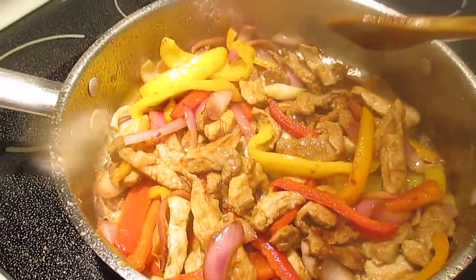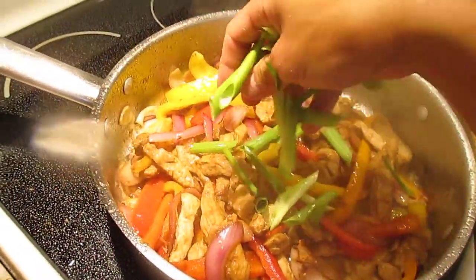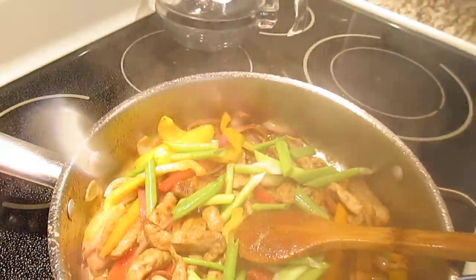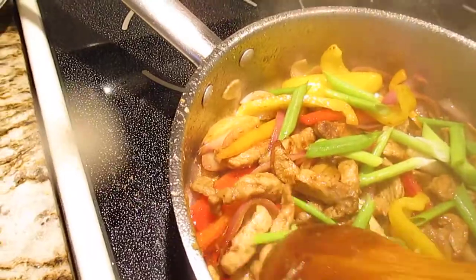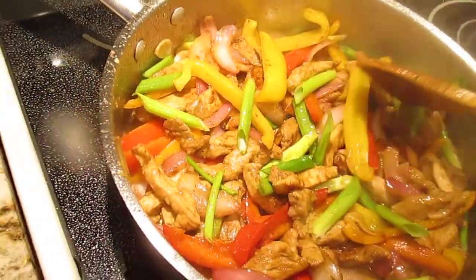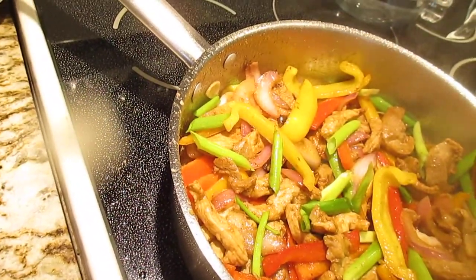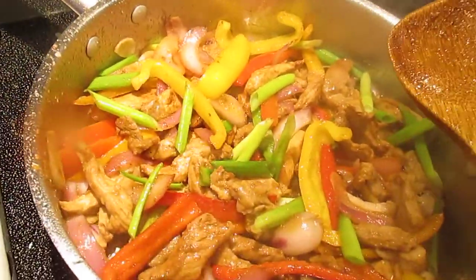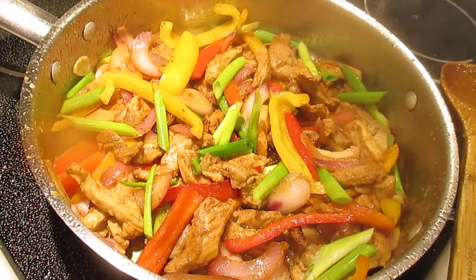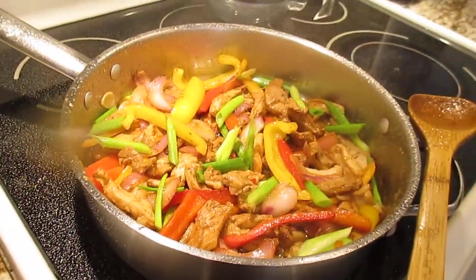I wish you could taste it. For the garnish, I just put the green onions on top — that's the garnish, guys. And then turn off the stove — it's done! You can eat this with couscous, with rice, with bread, or with French fries — it's good too. Thank you so much for joining me here, I really appreciate your time. Please like, subscribe, share, and comment below. Stay safe everyone, God bless you all. Let's eat!